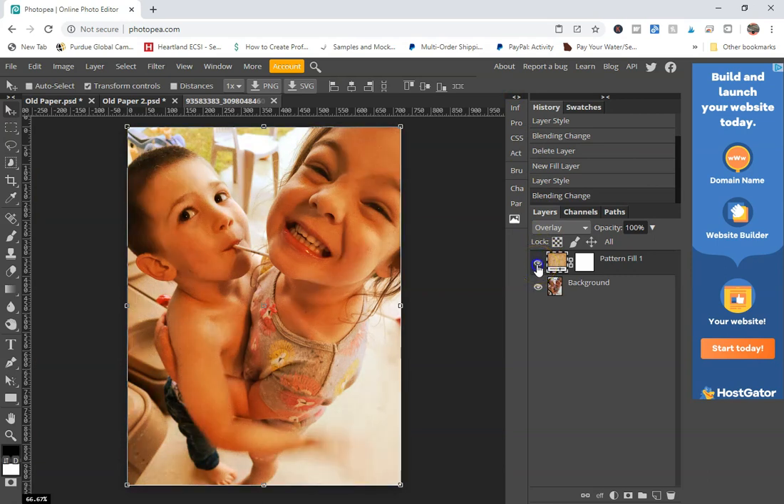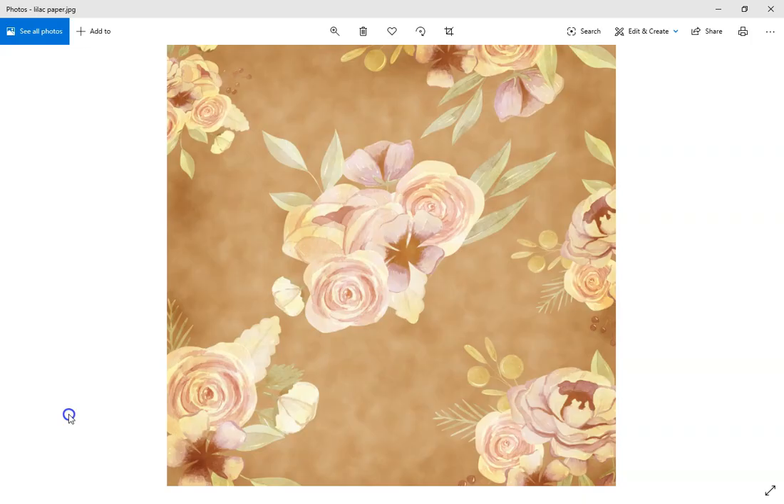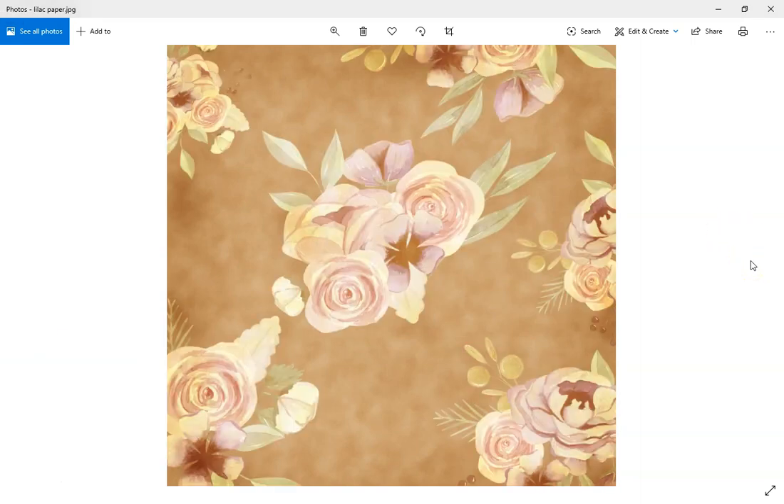It just gives it kind of this old-timey feel, which is really cool. The other thing you can do is take elements and add them to the paper. I kind of winged it with some clip art from Design Bundles and added these onto the paper, placing them in such a way that I changed the colors — these are very bright lilac-colored flowers — and it creates this really cool effect. It's like before and after — the same paper just with added effects on it.